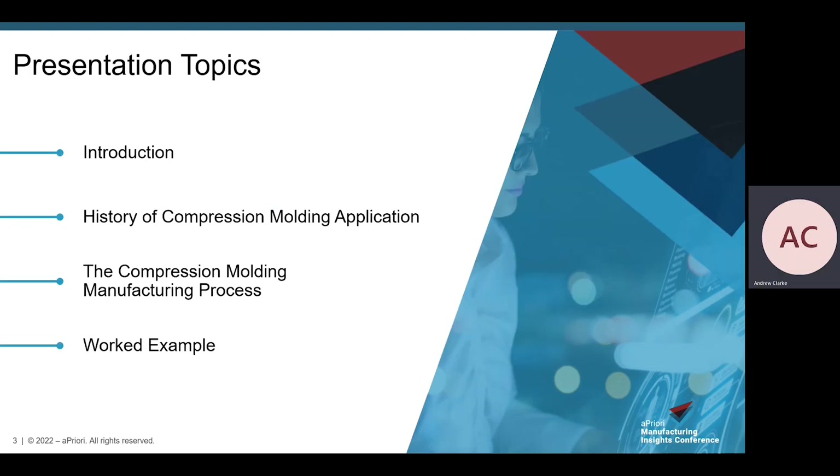Here's an overview of today's agenda: a quick introduction to compression molding and its applications; a brief history of its industrial adoption; a review of the compression molding process itself; a demonstration of Apriori's new compression molding manufacturing model; and lastly, a summary and details on accessing this manufacturing model.